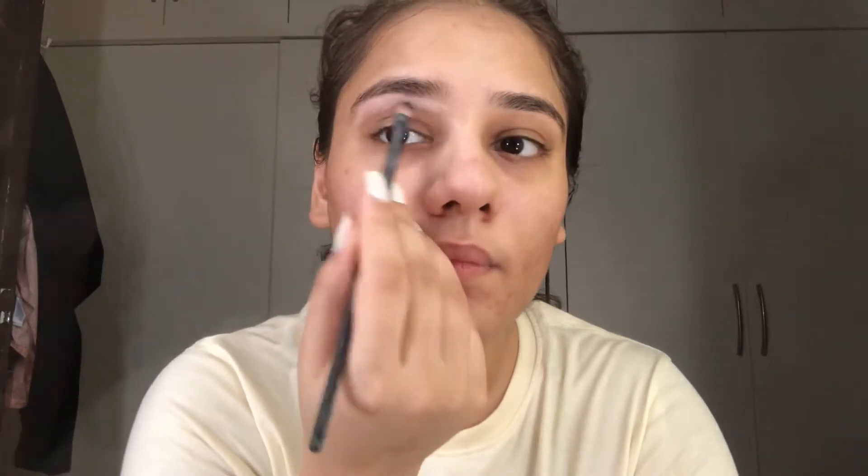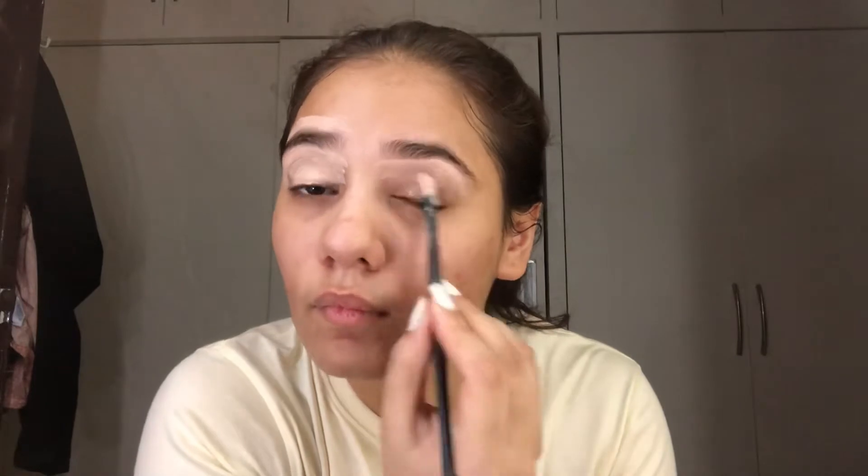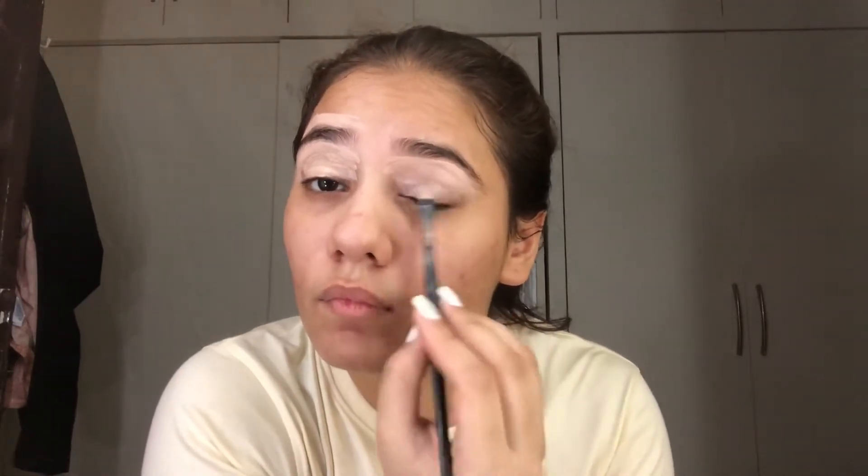I am using this palette from Nick — it has concealer, contour, and highlight. You can use any concealer you have. What you have to do is define your eyebrows. I am just shaping my eyebrows, then blending with the sponge so that you can put your eye shadow on properly.